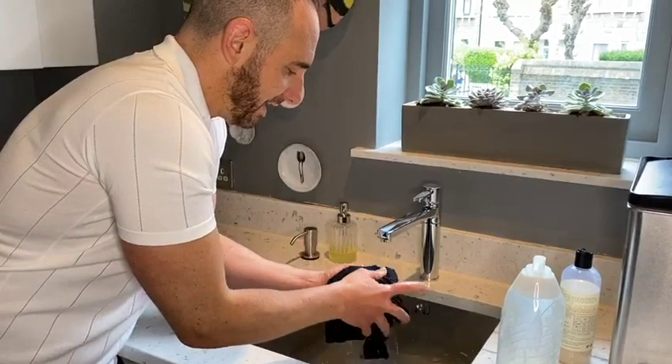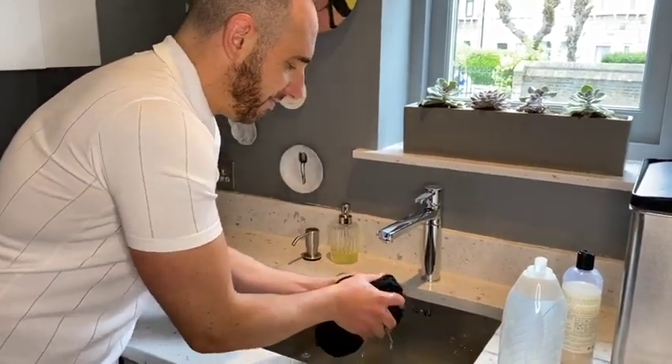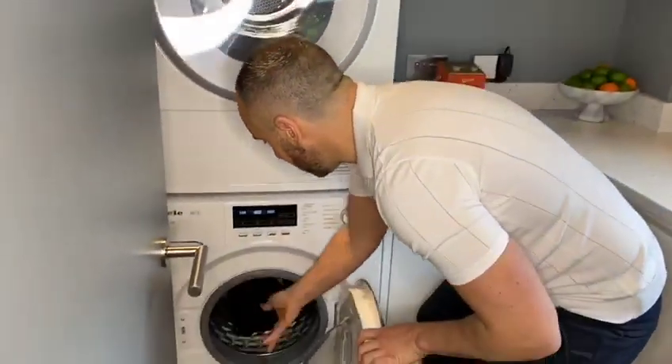So to do that, give it another gentle wring, and then pop it in on a spin cycle in the machine.